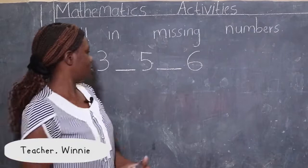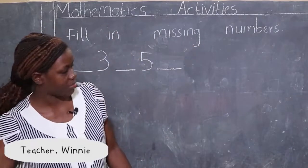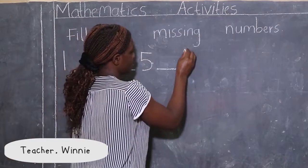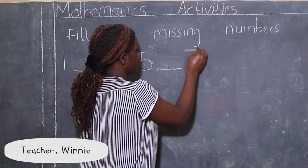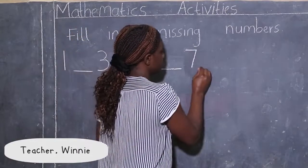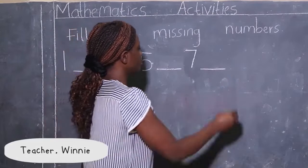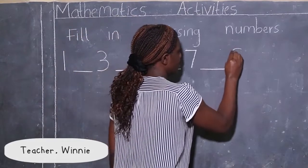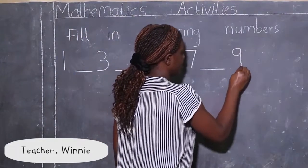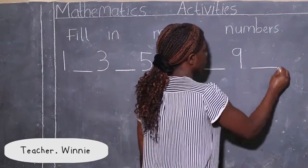Sorry, I'm not supposed to write number six here. I'm supposed to write the number that goes across and down — number seven — and also put a dash. Then I'm going to write number nine, and then put a dash.